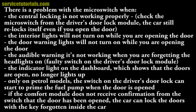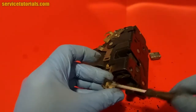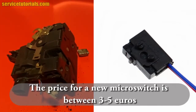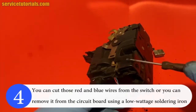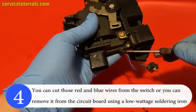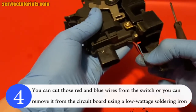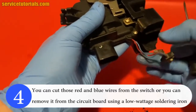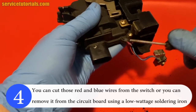These are the problems when your microswitch is not working. So you have to clean it or replace it. The price for a new microswitch is between 3 and 5 euros — it's very cheap. If you want to replace it, you just have to cut those red and blue wires from the switch, or you can remove it from the circuit board using a low-wattage soldering iron. You can do it both ways — you just have to replace it if it's broken.